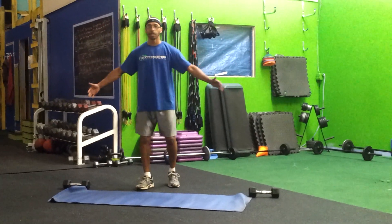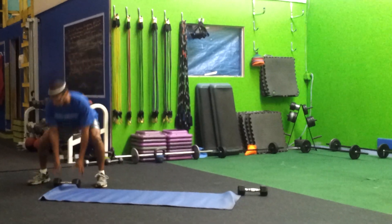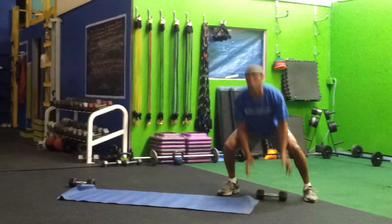Alright guys, when you're at home, you're going to use your whole leg of the mat this time. It's a little bit advanced, but same with me. We're going to shuffle side to side, grab our dumbbell, set it down, shuffle back to the other dumbbell, pick it up, set it down.